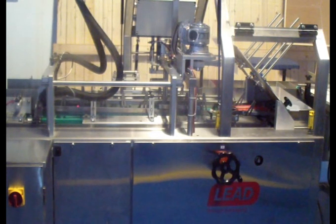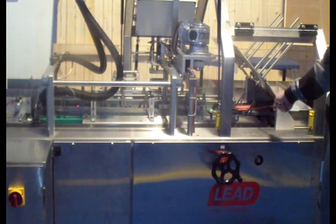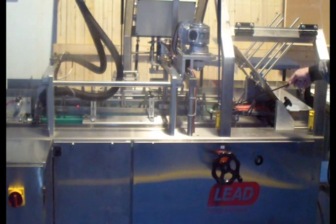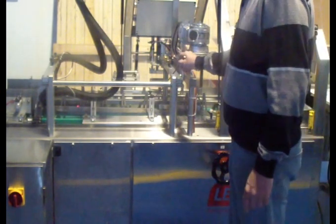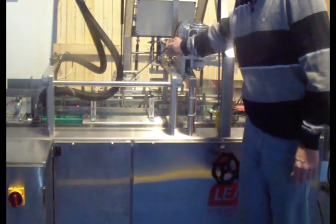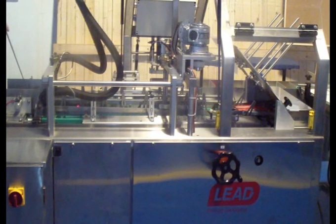The machine has six stations. The first station is the pulling unit, which pulls down the box from the magazine to the first station. The second station is the fitting, where you have the first folding side flap. The third one is an empty station. The fourth one is the other side of the folding flaps. The fifth one is an empty station.